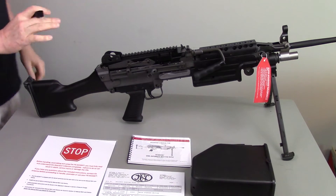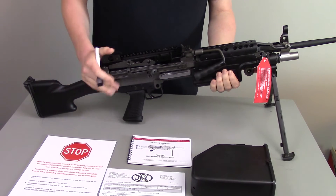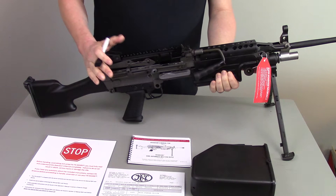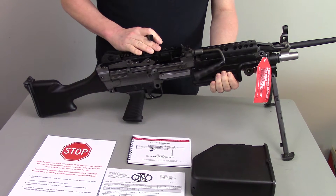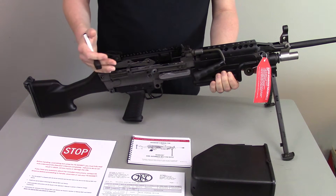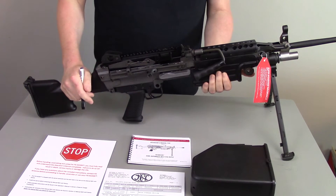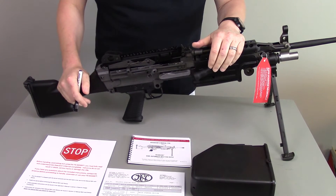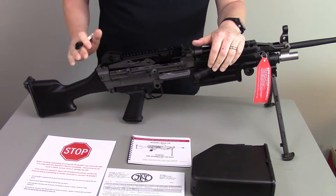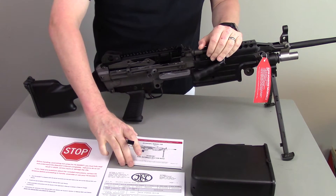First and foremost, for those of you who don't know, the M249 is a 5.56mm chambered squad automatic machine gun. It is designed to pin down, in an infantry squad, to provide volumes of fire to keep the enemy's head down while the rest of the unit moves around. This particular gun is part of a collector series released from FN America in tribute of our Armed Forces.